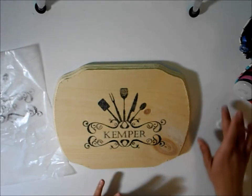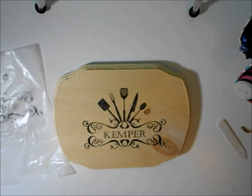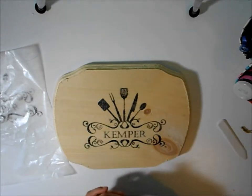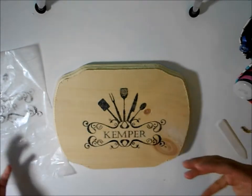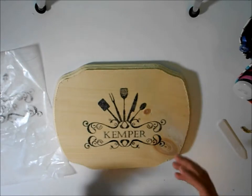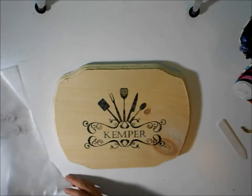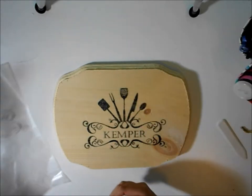I put a video out there on how you can do wood burning with your Silhouette. At the time I did not own a printer that was a straight-feed printer — meaning you put the page in and it comes down — so you can put different mediums through the rollers instead of being one of the more cumbersome ones.